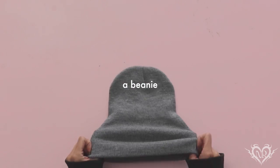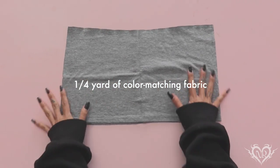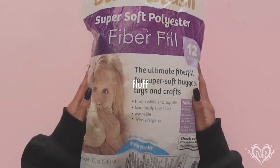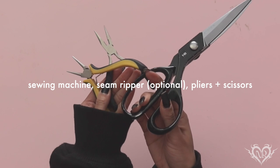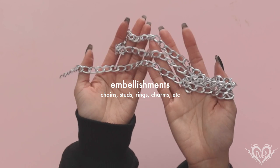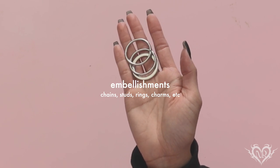For this project the materials you'll need are: a beanie, some scrap fabric you have lying around — or honestly any fabric, maybe even a quarter of a yard. You'll also need some fluff — you can honestly steal this from your pillow. A sewing machine, or you can hand stitch or glue it. Spray paint is also optional if you want to add little symbols, and embellishments like studs, chains, and rings are also optional.